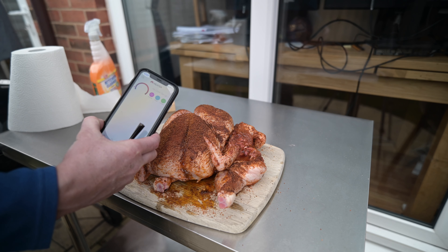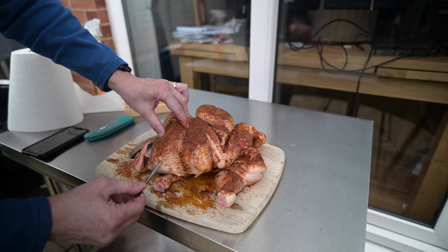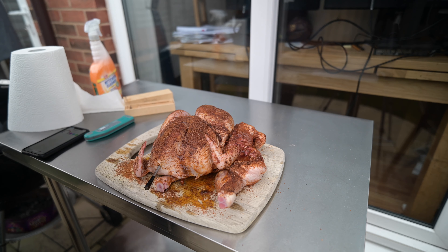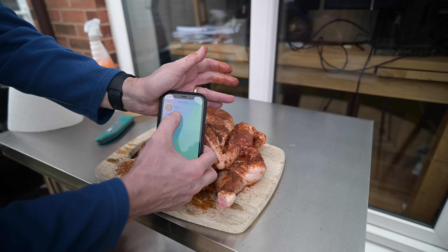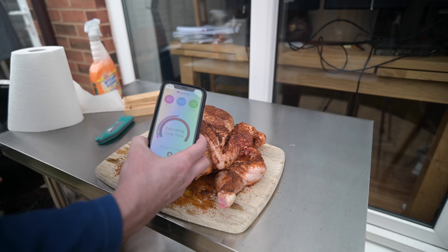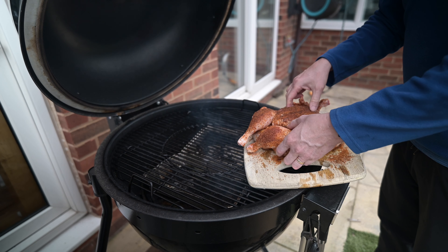Look at those — these are going to be beautiful. We're going to put a Meater thermometer in them to monitor the cook. Meters are pretty good. We set it up in the app as chicken, which will cook it to 165 degrees. I put it in the breast up to the little notch — that reads the temperature inside, and the other end takes the ambient temperature to watch the pit. Set up cook: poultry, chicken, whole, 165 degrees. Start cook.